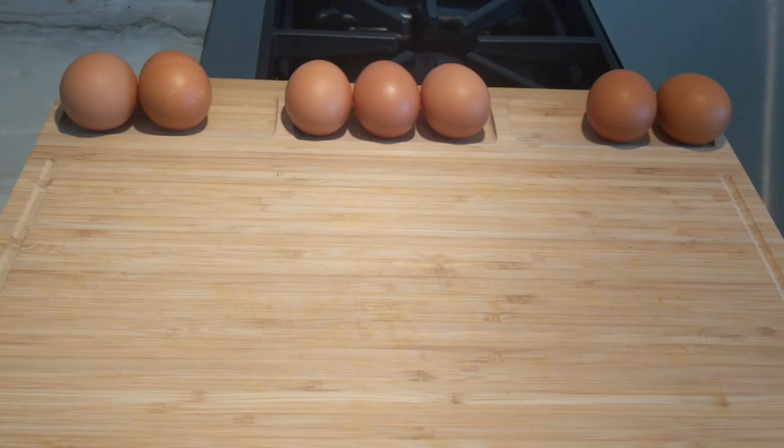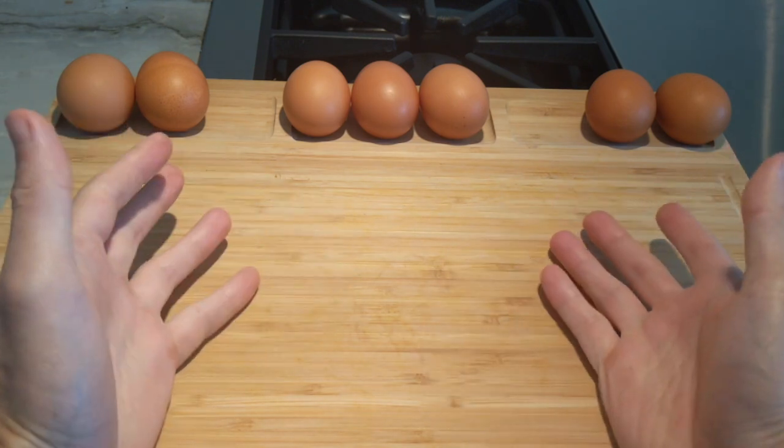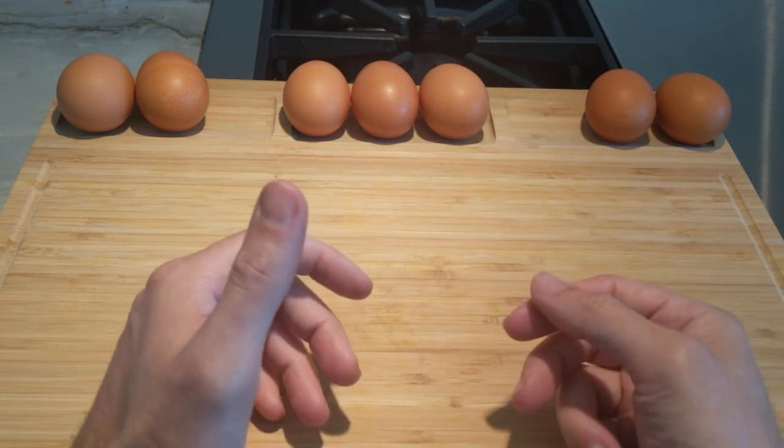Hello everyone and welcome again to IPS Inland Valley's cooking demo. Today we're going to be doing hard-boiled eggs and we're going to talk about some health benefits and how to prepare them to avoid getting that green layer we often see on the outside of the yolk.